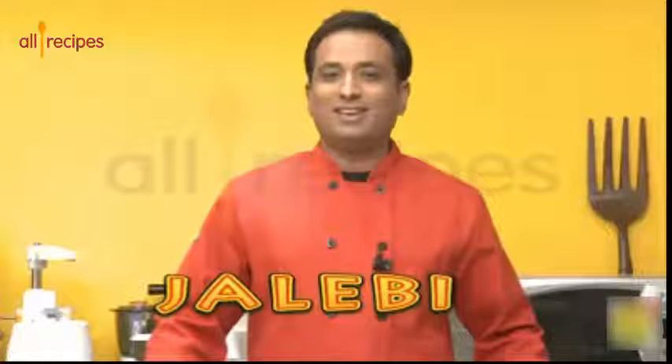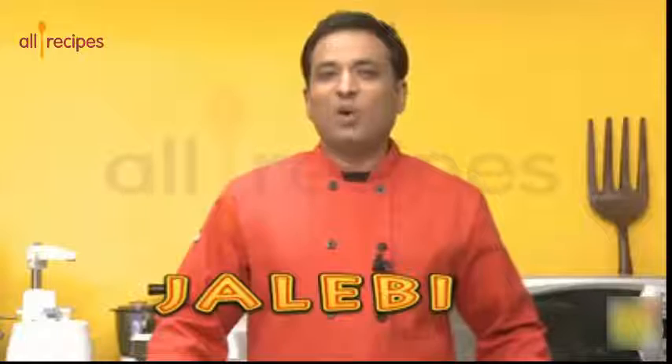Making jalebi is very very easy. A lot of people think it is difficult, but only a little bit of minor adjustments you need to make to the batter, and that's when you can make the jalebi.